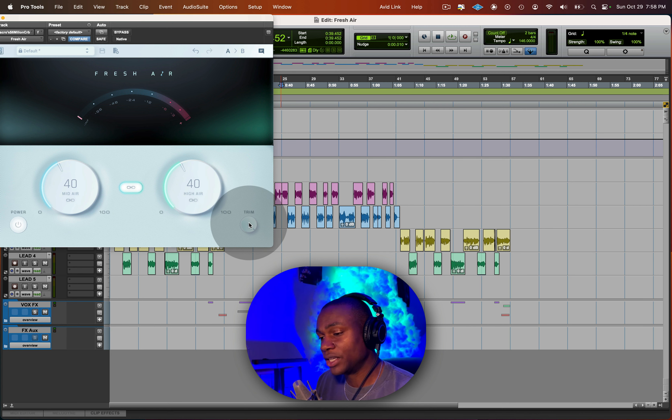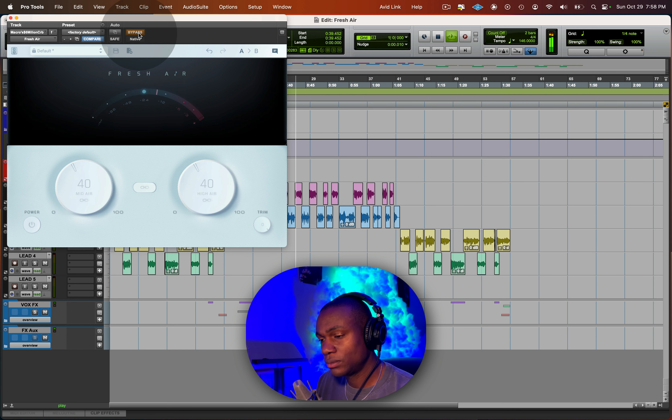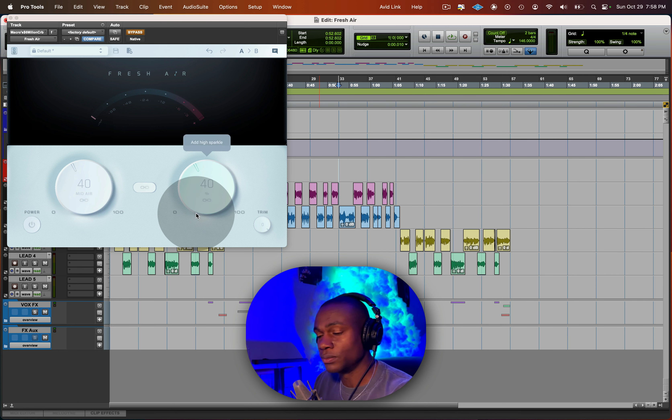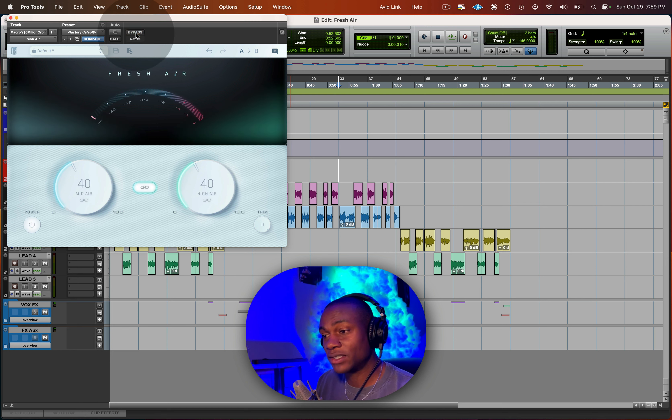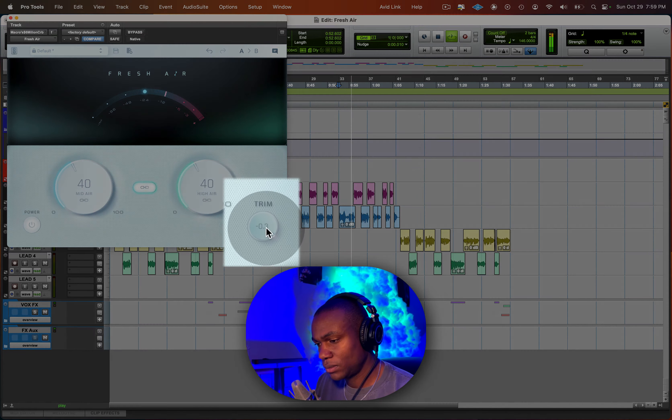This is where the trim knob comes in. Watch as I bypass and unbypass — you'll see how much the vocal jumps in volume. When you push air you're also pushing volume, so that's where the trim helps. You dial it back to a point where when you bypass and unbypass, there's no jump in volume — it still sounds the same, the only difference is it will have that shine to it.